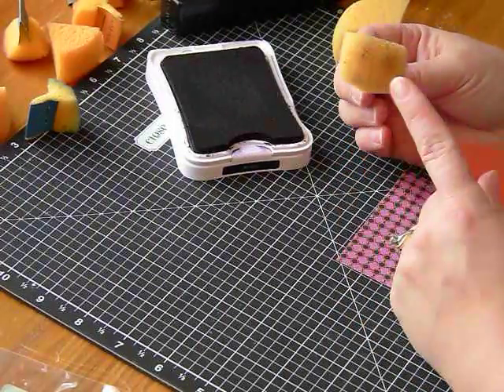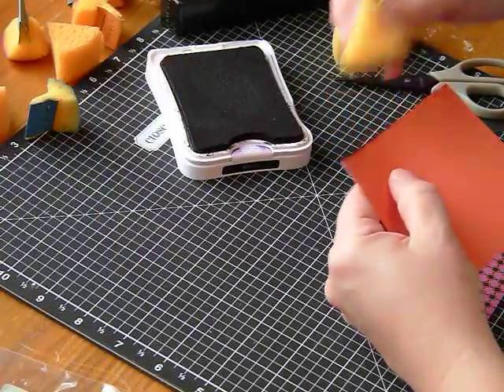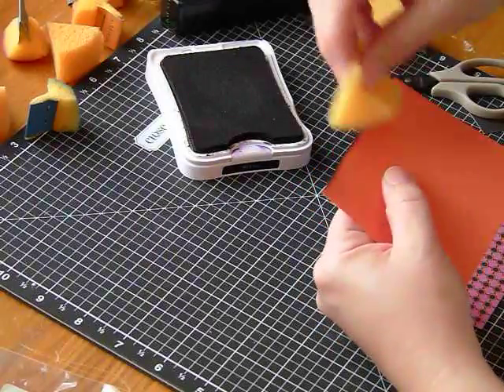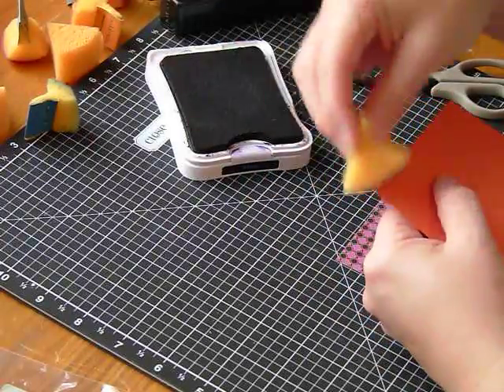Don't worry about that. And I know it doesn't look like a whole lot, but this one is pretty well loaded. You're just going to brush — and I was so well loaded that I have a little too much. So what we can always do is, our cardstocks are double-sided.